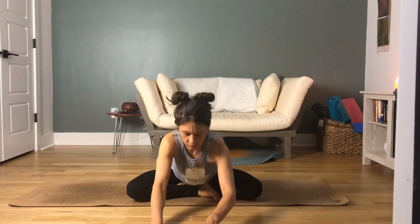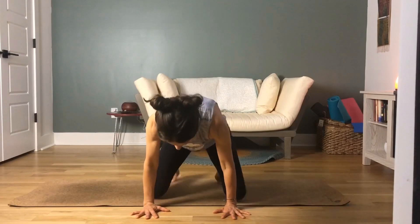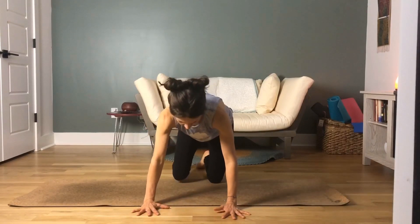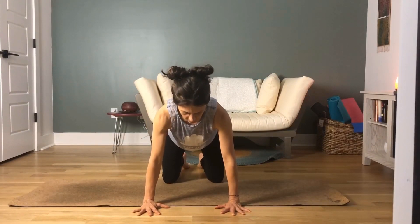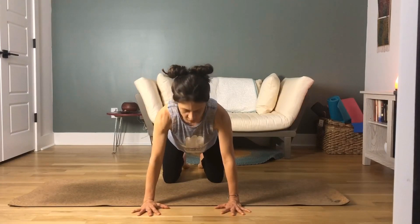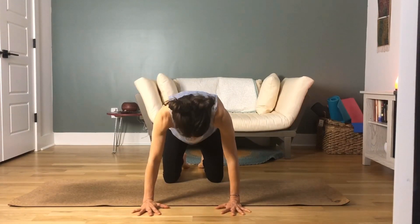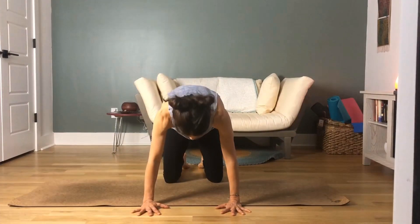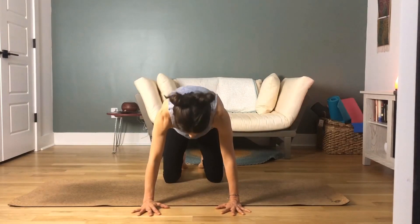On your next inhale, walk your hands back up towards the hips and move onto your hands and knees. Your wrists are right under your shoulders and your knees are under your hips — your spine is in neutral position. We're going to move into some cat-cow. As you inhale, drop the belly to the floor. Exhale, round the back up to the ceiling. Inhale for cow, exhale for cat.